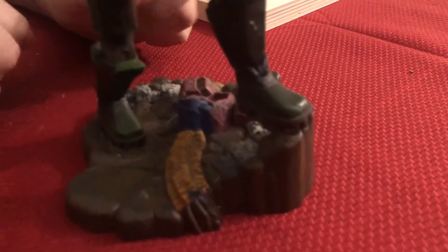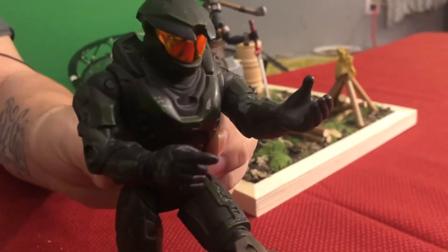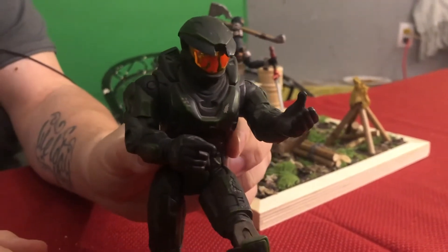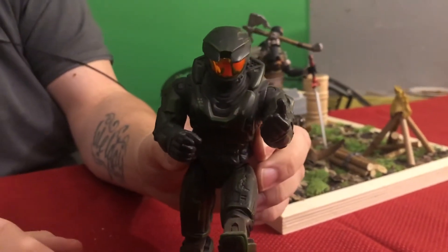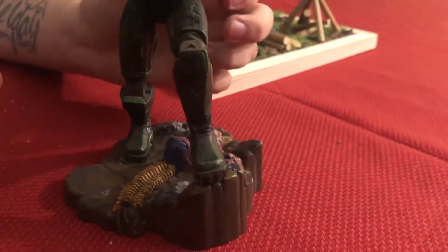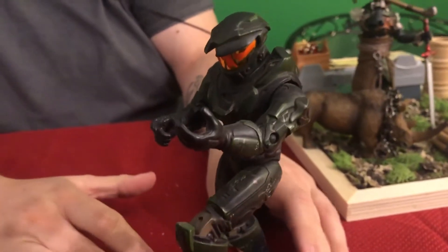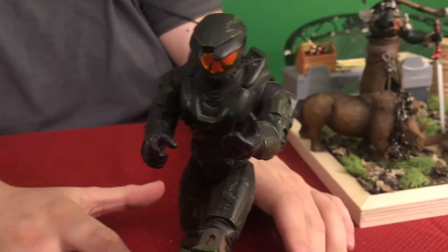Next is an incomplete one — Master Chief on a battlefield. You can see all the terrain here. He's incomplete because I don't have a gun for him yet, but I really liked the dynamic pose of him running up this little cliff area. It's a powerful pose, so I went with that.